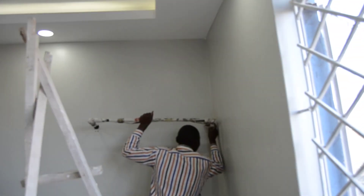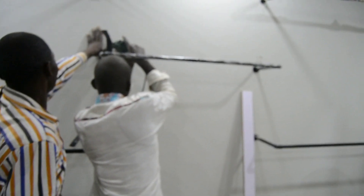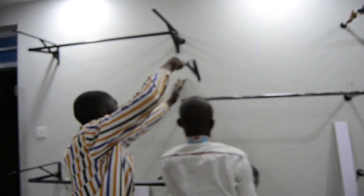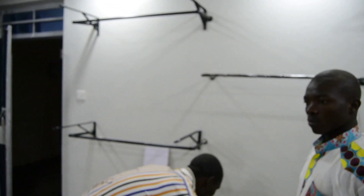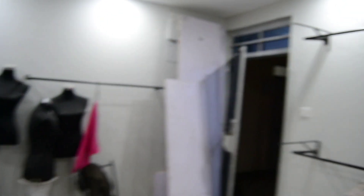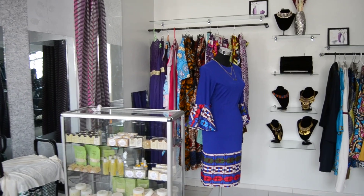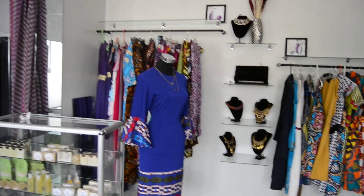Here we have the metal rods going up, just having them screwed onto the walls using wall plugs so that it's strong enough to hold the weight of the clothes. We'll also have the hanging glass shelves held with wall brackets. Here we've already had the hanging rods and the floating shelves installed.